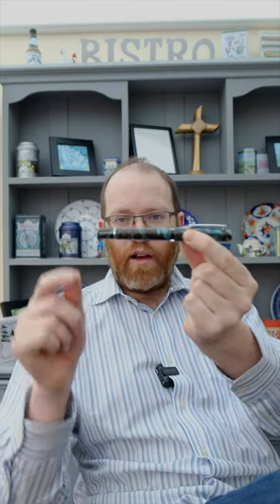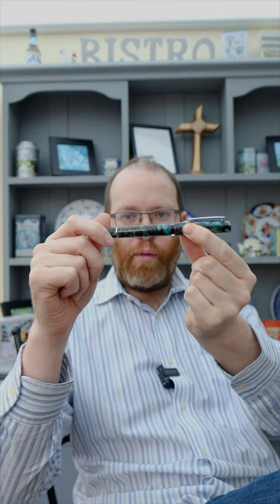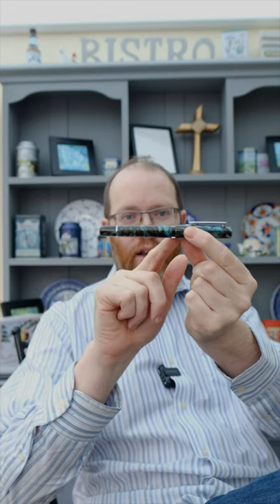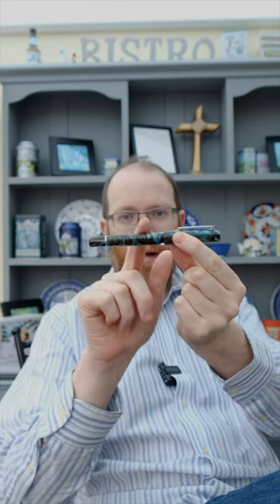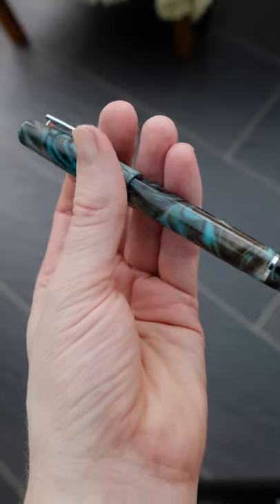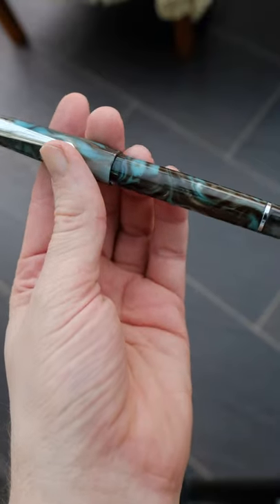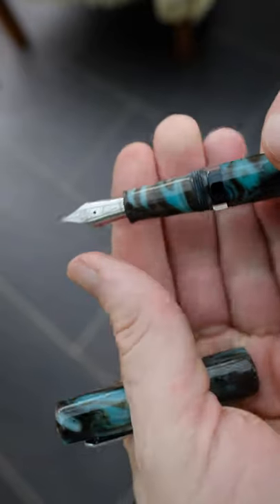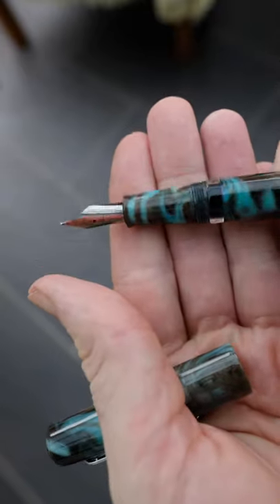Now, on to the pen itself. We are presented with a piston turning knob, which does have a case of the wobbles. I advise against posting this, and it does give you a nice full feel. The actual barrel material is fantastic with teals and chocolate swirls, a functional clip, and we do get a very comfortable grip section. Although, I might actually recommend this not for people with larger hands.